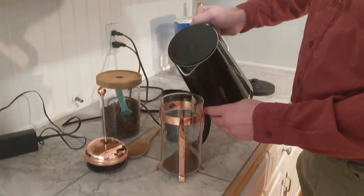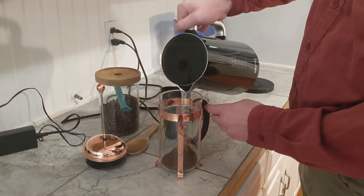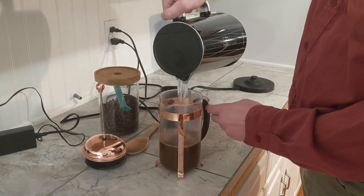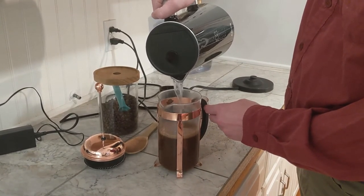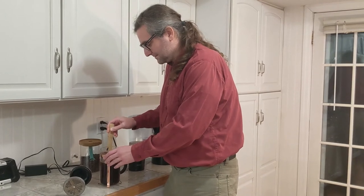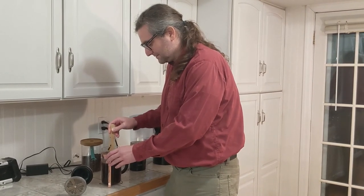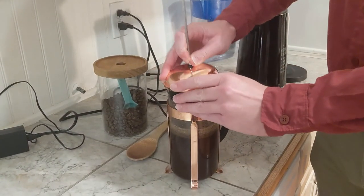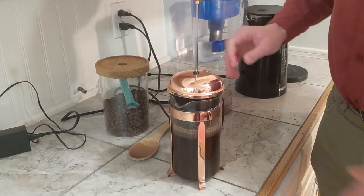The third step is pouring the coffee grounds and hot water into the French press container. Insert the grounds first, followed by the hot water. Fill it up to nearly the top, then stir the grounds with a mixing spoon. Leave room for the press filter to be inserted over the water. A firm seal should be made with the filter so heat doesn't escape and the maximum amount of flavor can be extracted.